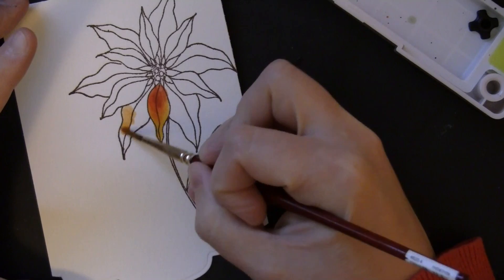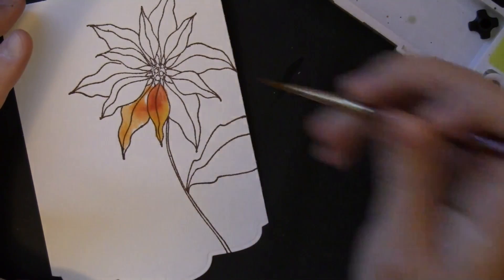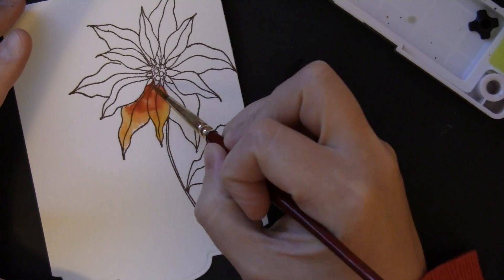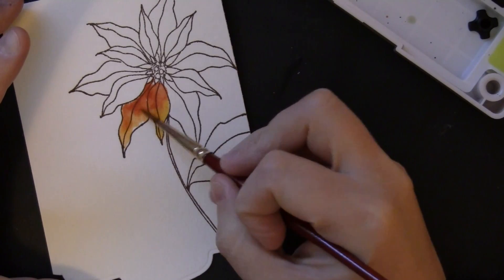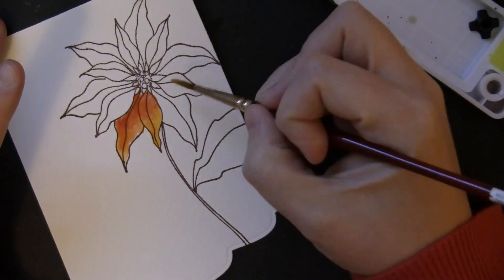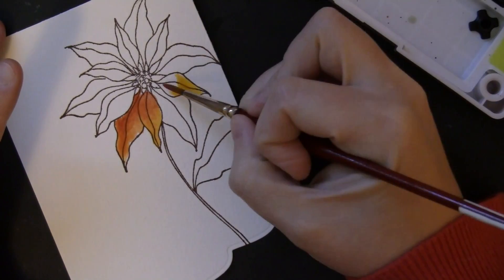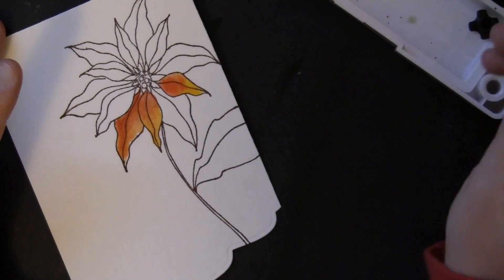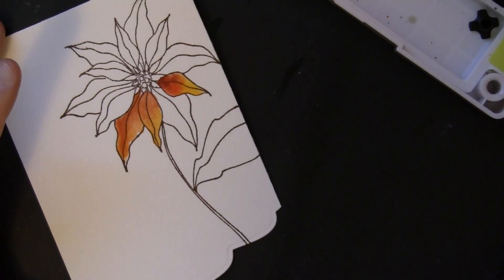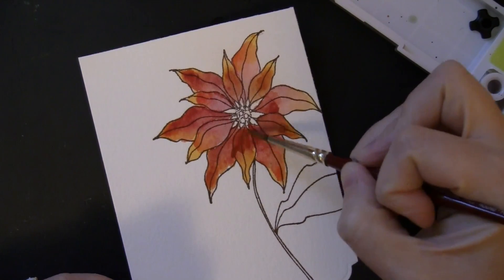Here I wasn't quite thinking and I started coloring the petal right next to the one I just did, and you can see where it caused that paint to blend into the adjacent petal. That isn't a big deal because I'm going to go back and add a lot more layers. But going forward I did decide to skip over every other petal and paint them so they didn't blend into each other, so that some would be lighter and darker in different areas. I've now put on that first layer.